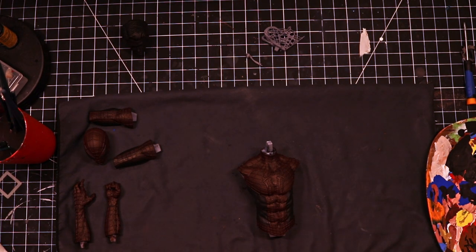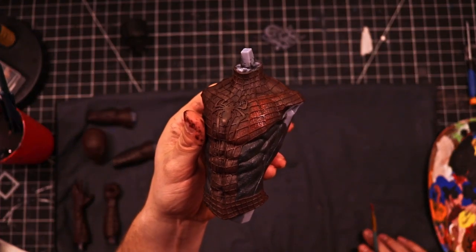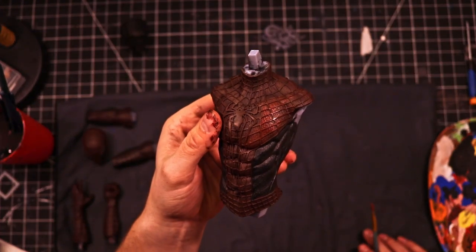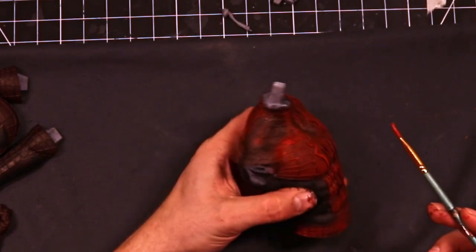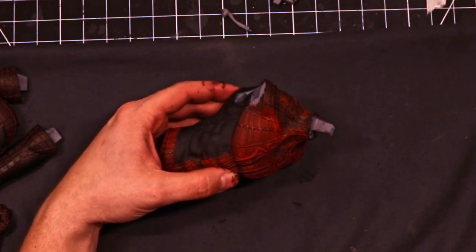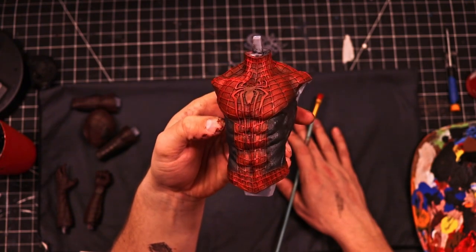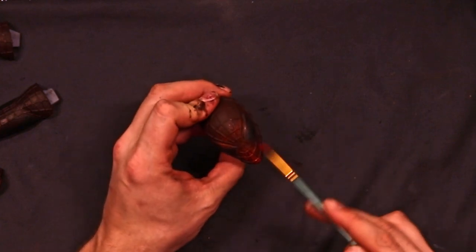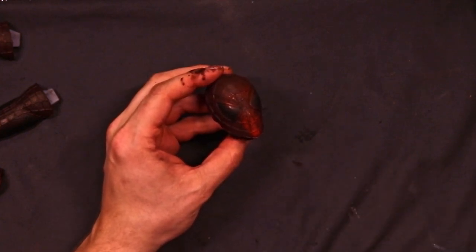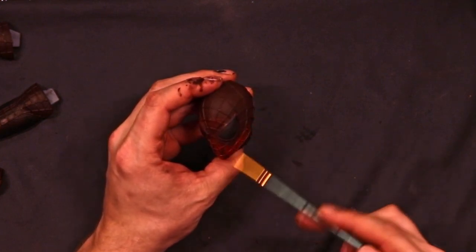Once you have painted everything in a nice dark red, you're then going to come back with the regular red and dry brush on the red parts of the suit. There is small detail to capture here, so make sure you're going very lightly. Don't put too much paint on the brush. Also, red is a very transparent color, so you may have to go over it a couple of times to make sure you get the vibrancy you're wanting. Be sure to do that on all of the pieces that have red — the face mask, the two shoulder pieces, and both arms. Everything else we're going to be painting blue in just a minute.